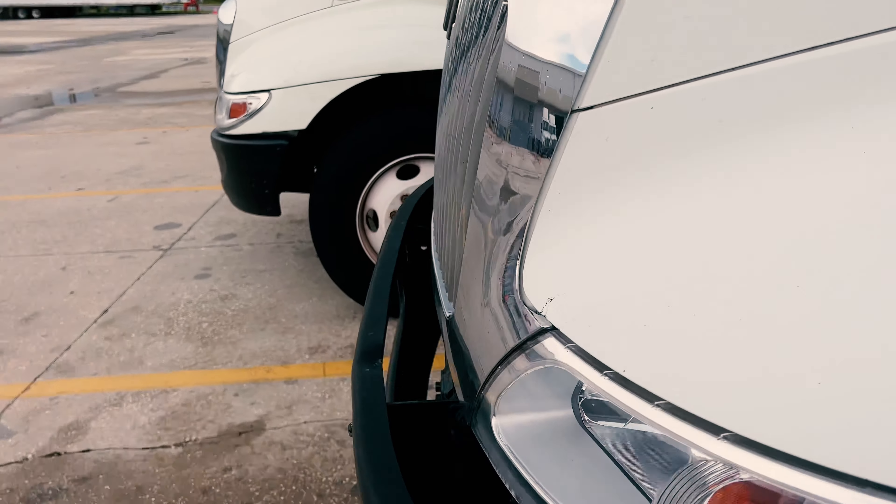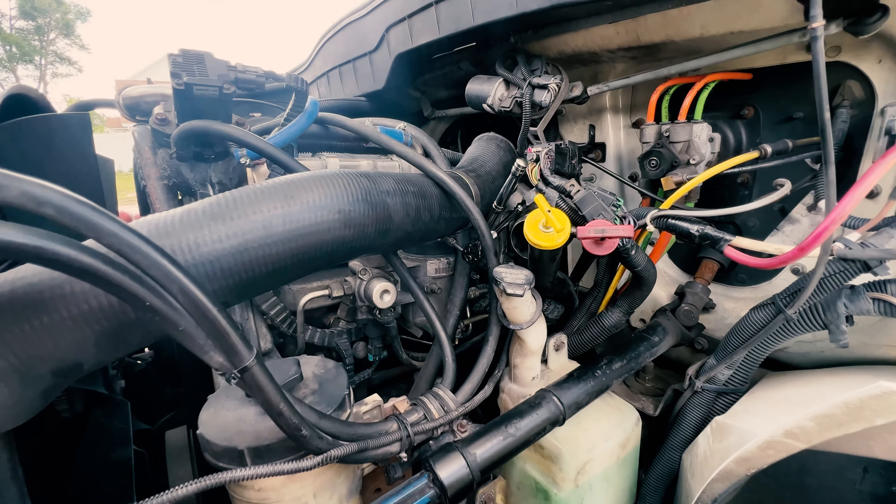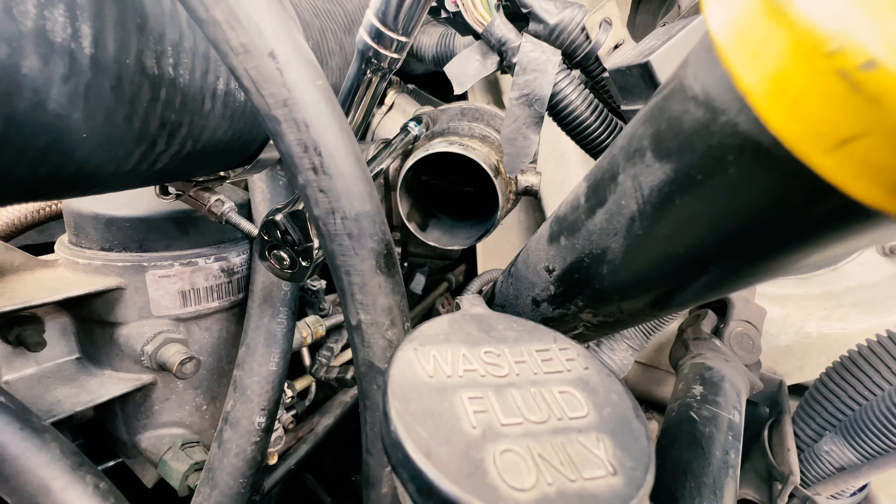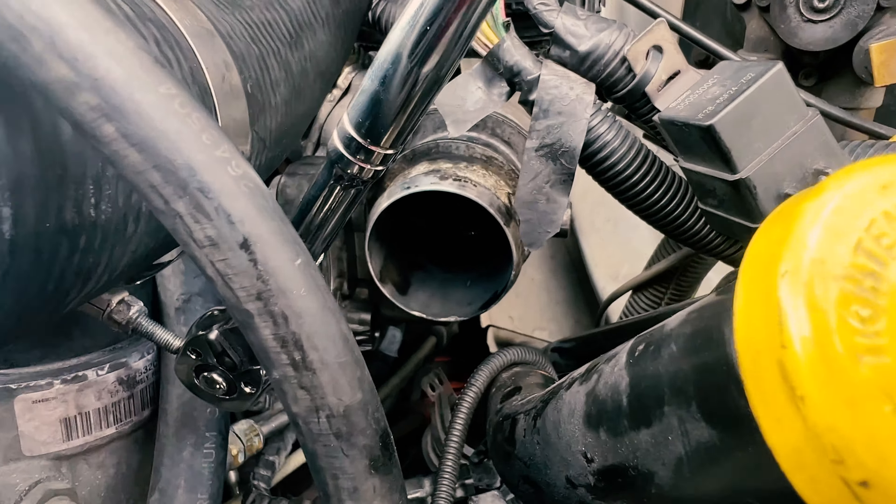It's got the airbag suspension. Check that out — it's got a nice aluminum liftgate and it's got the ramp.